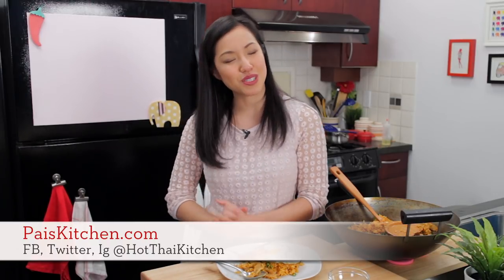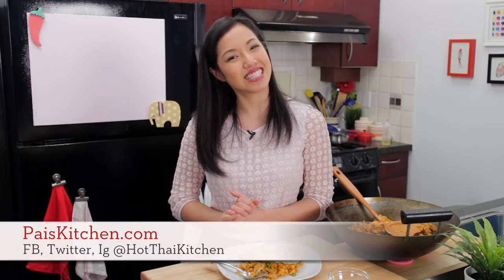The recipe, as always, will be on paiskitchen.com. When you make it, send me a photo on Facebook, Twitter, or Instagram. If you haven't subscribed to the show, please do so you'll never miss an episode. And I will see you next time for your next delicious adventure.